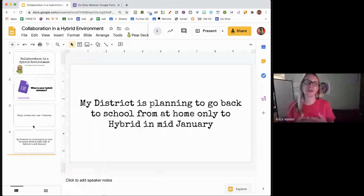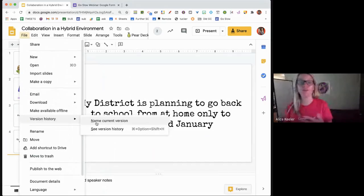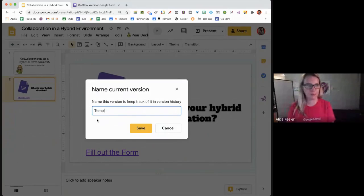The other trick to collaborating is to go to File, Version History, and name the current version before you collaborate. Before you release a document to students where you have some sort of a template, go to the file menu and name the current version 'template.' So if something goes wrong during the collaboration process — someone changes the theme or whatever — it is easy to get right back to where it was before.